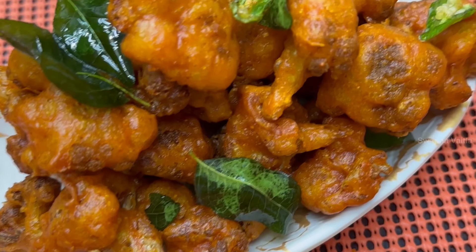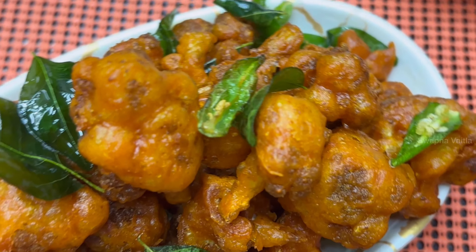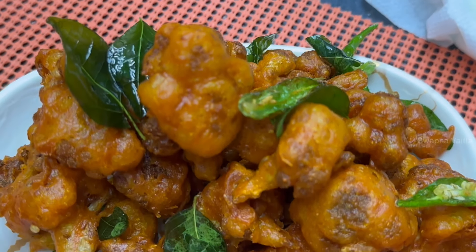Today I am making a recipe for simple Gobe Pakodi. This is called Gobe Pakodi — Cauliflower Pakodi, and it is easy to do.